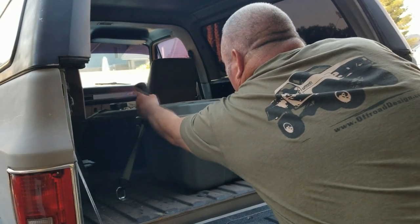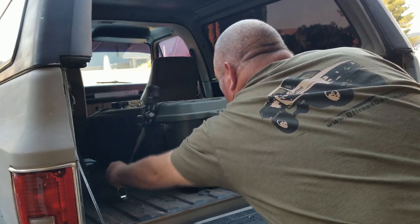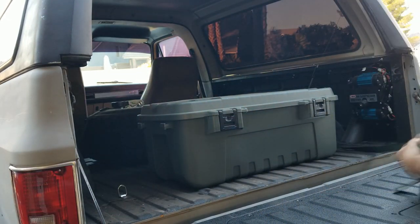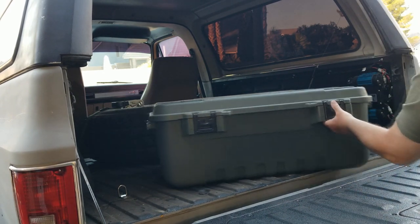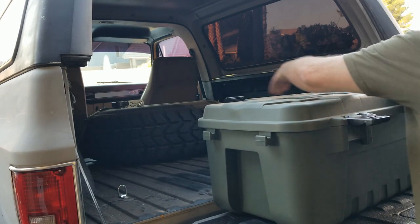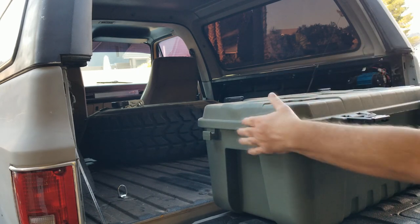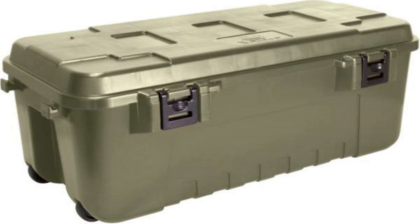I'm sure you guys have seen this case that I bought to put in the back of the blazer to hold all my tools and recovery gear. I got it about six months ago and I thought it was going to be okay — I really couldn't find the case I really wanted, so I settled for this one. This is the Plano, I got it at Sportsman's Warehouse, it was about 40 or 50 bucks. It's made out of plastic and it's kind of flimsy — I wouldn't stand on it or sit on it.